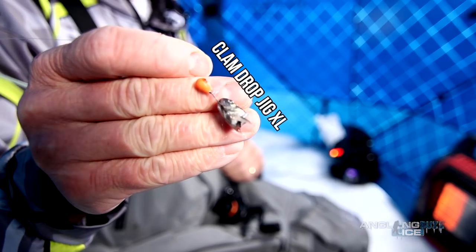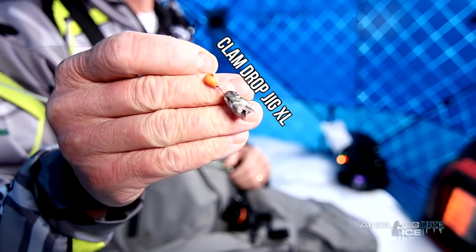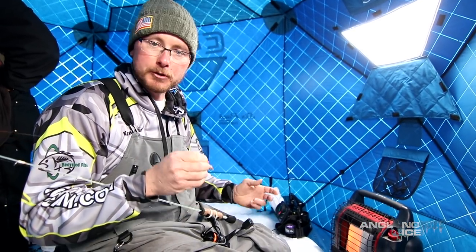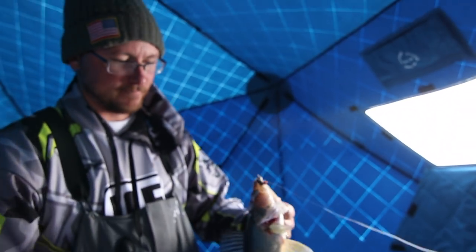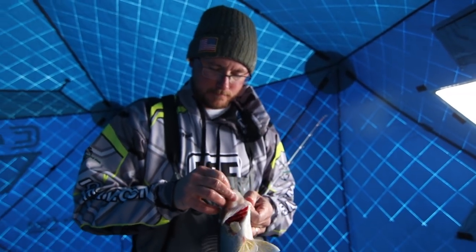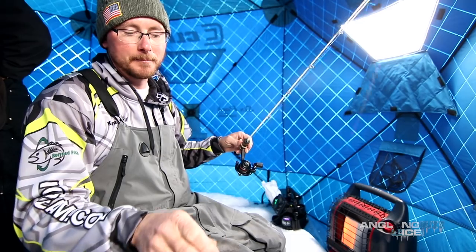This jig I've had on for the last five days — I got up here Tuesday, it's beat up, the paint's starting to come off — it caught me a 32 inch pike, a 26 inch walleye, Scott's first ever eelpout that was probably 8 to 10 pounds, and multiple slot fish in that 20 inch range. One jig. Hook's still sharp. Everybody might want to laugh, but that little thing has been dynamite.